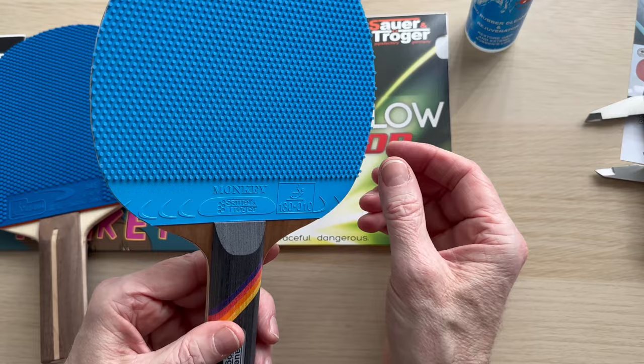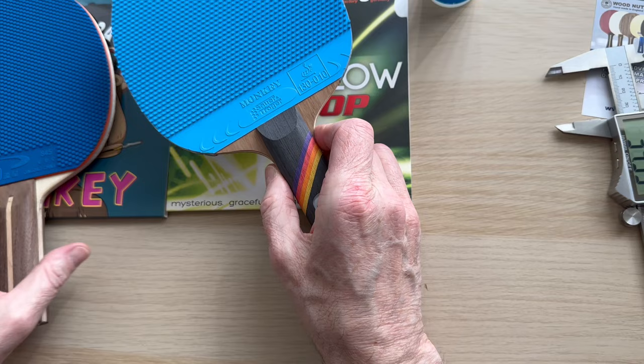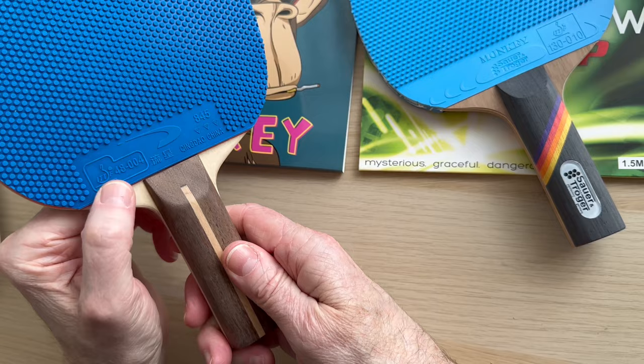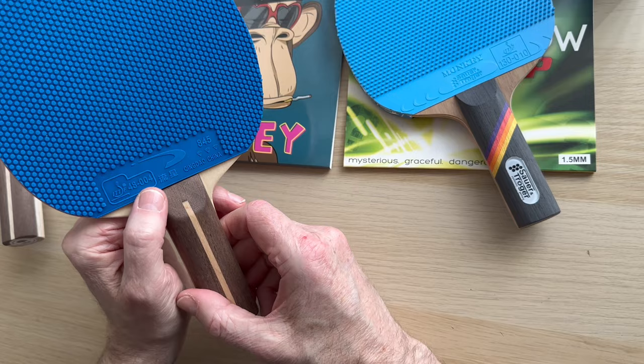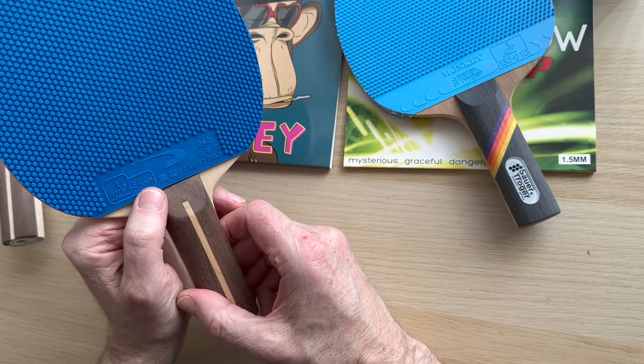The Monkey rubber — we sell an awful lot of the Monkey in blue. And then the Sauer and Tröger Hellfire, which I've got in black to test — I'm going to come to that in another video. Is it worth buying this rubber at $17.99 as opposed to some other Chinese offering? That's going to be in another video.